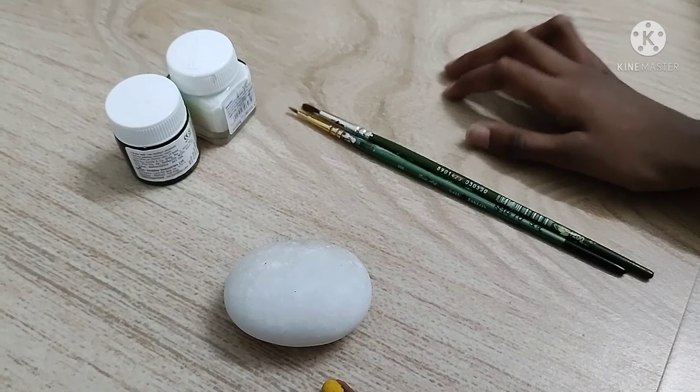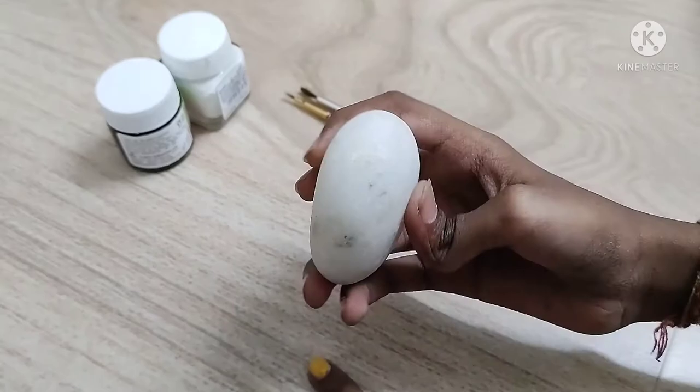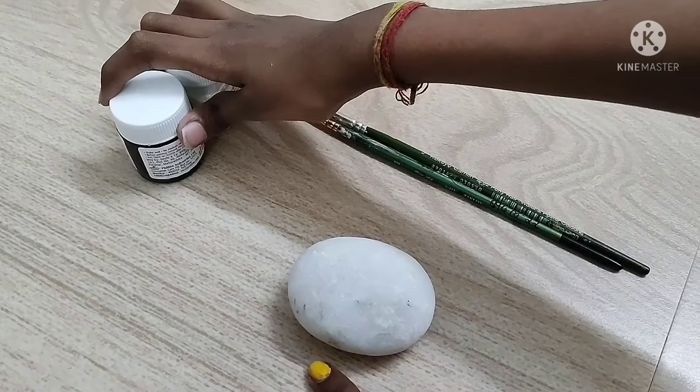So now I am going to teach you how to make a blot. What you need is a blot, obviously, and black and white paint, a brush and water.